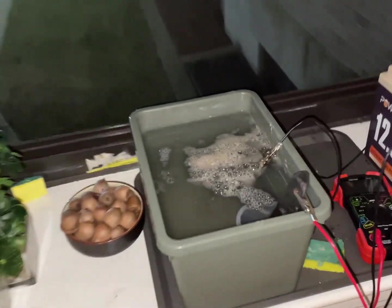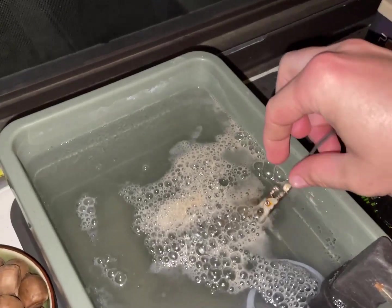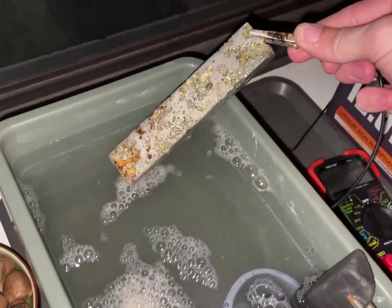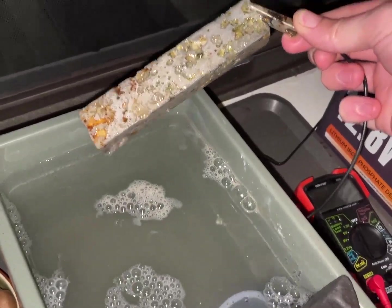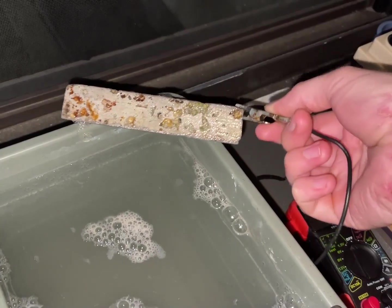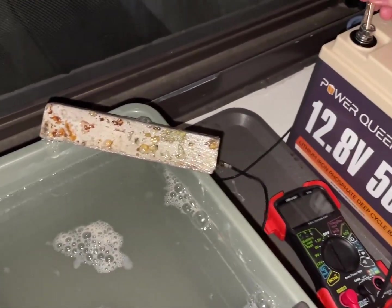So guys, it's been like 16 hours and it's kind of wild how much it's been going. I think it might actually be pitting the metal a bit much, so that's going on a little bit too far.